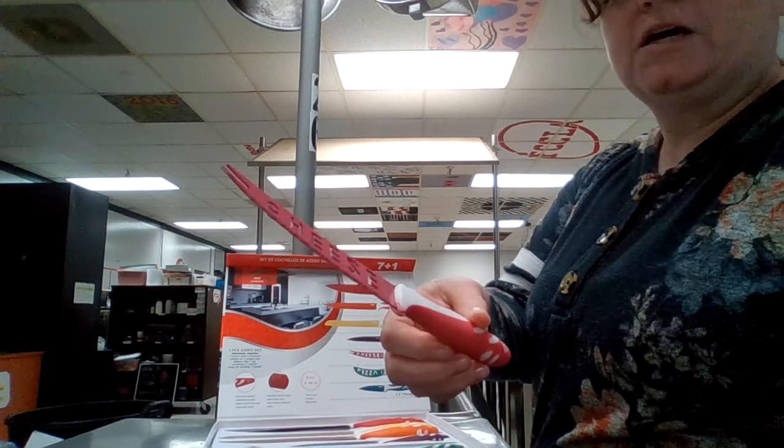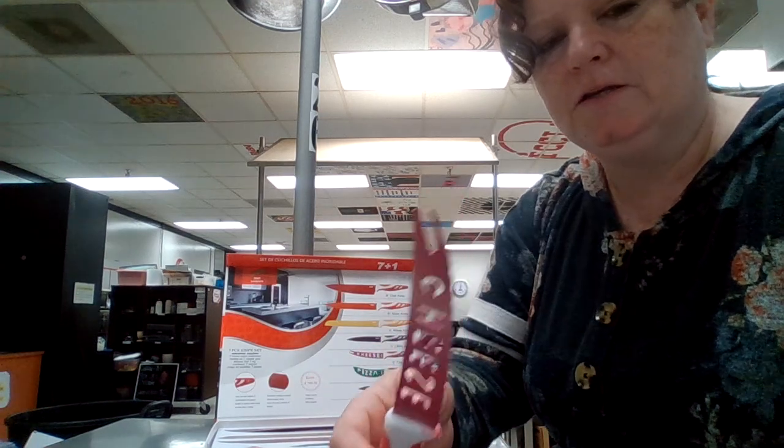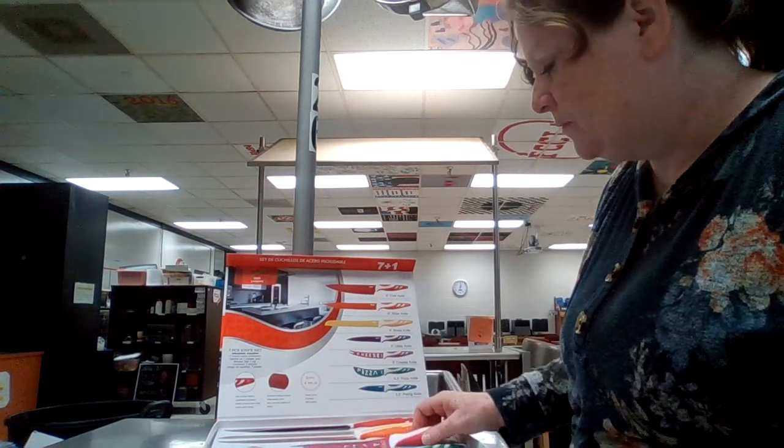This is a cheese knife, and you can see that it has serrated edges to cut through the cheese, but it also has these little hooks on the end where you can pick the cheese up from your cutting board, which is really nice.